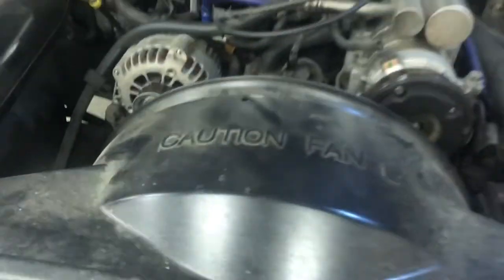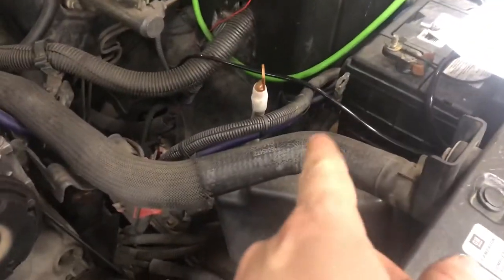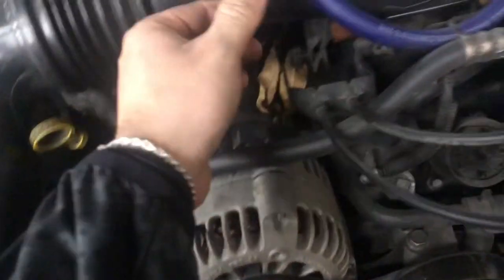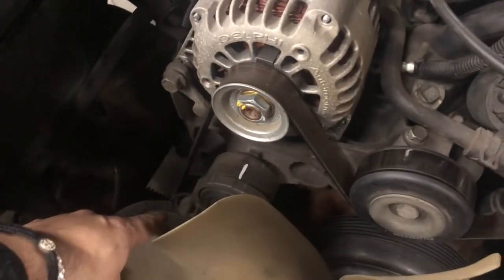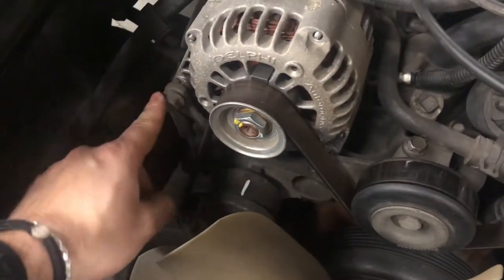I might take the shroud off so you can see better. I went ahead and took the fan shroud off, took off the negative post on the battery, disconnected the plug on the alternator as well as the hot cables on the back. Now what we have to do is release the tension off the tensioner pulley, get the belt off, and then we'll be ready to take off the bolts.